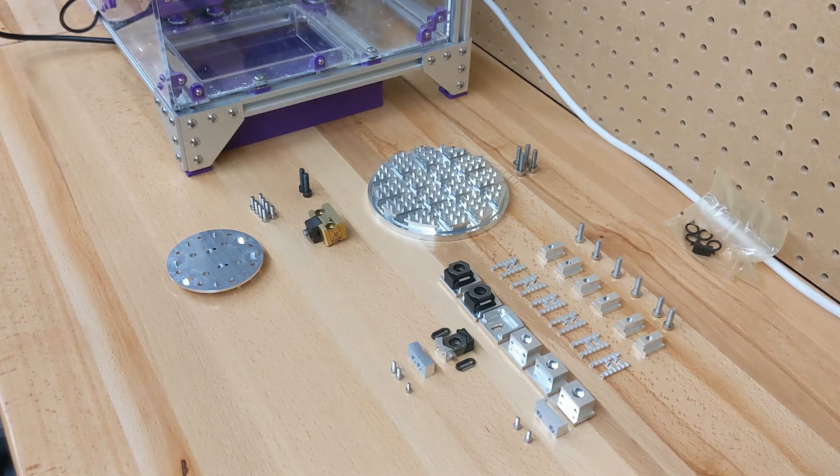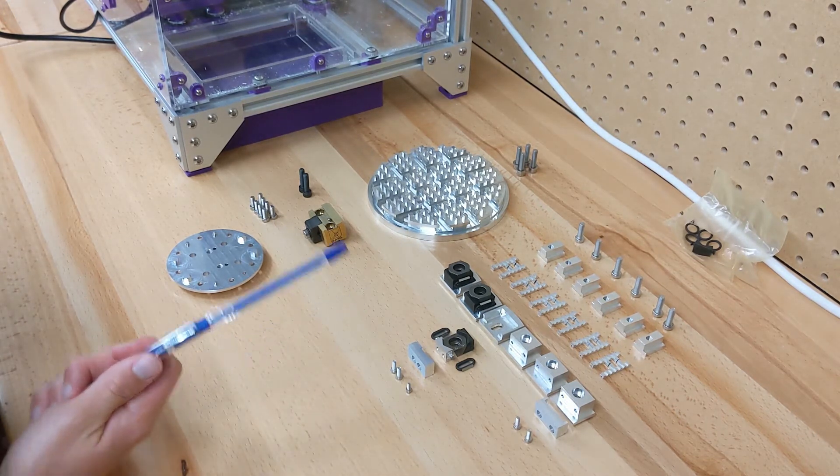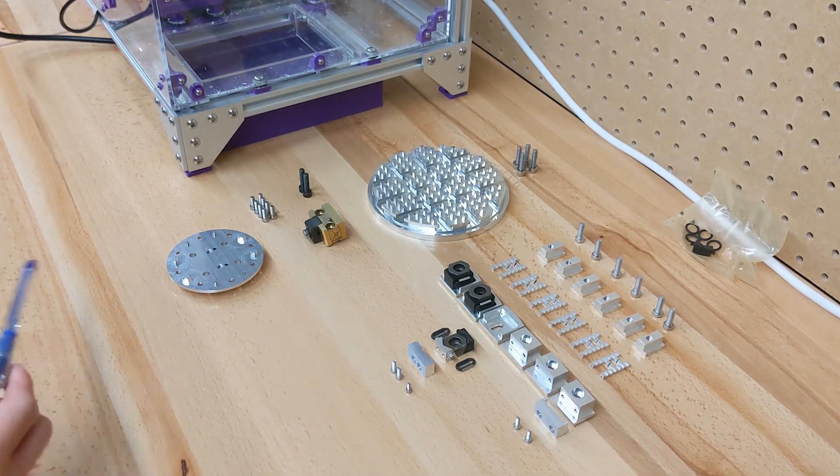Hello everyone. I've had a few emails and messages asking for a more detailed explanation of how you set up the work holding system which we've developed for the Pocket NC machine. In this video I'm going to show you how you use a combination of these components to hold different kinds of stock.